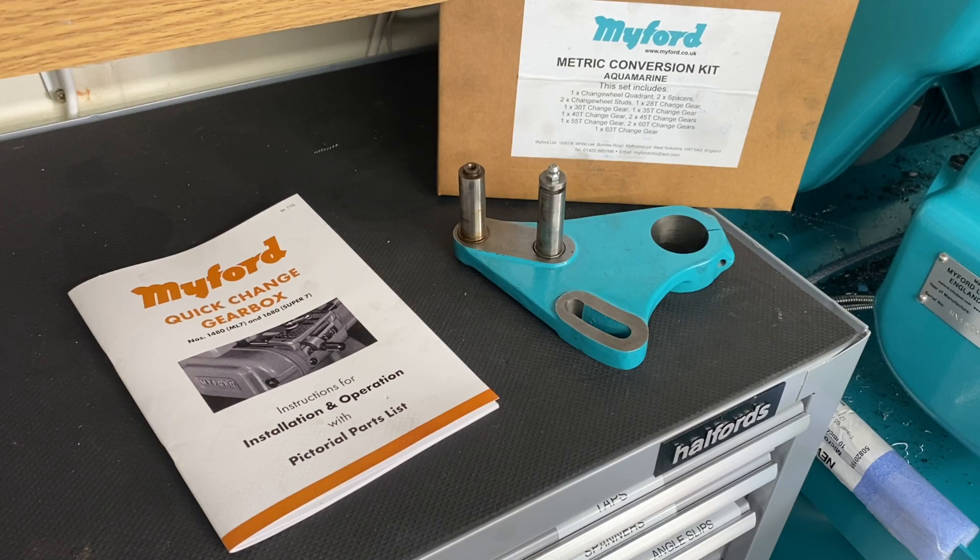The lathe stand drawer project seemed to get quite a bit of interest from people when I started it previously, so hopefully that'll be an interesting thing for people. In this video I'm going to address a couple of things that viewers mentioned in the comments.